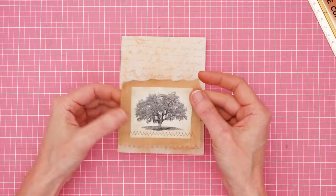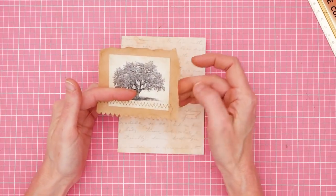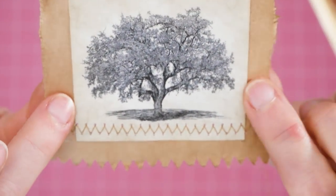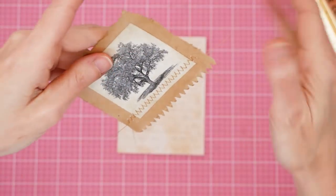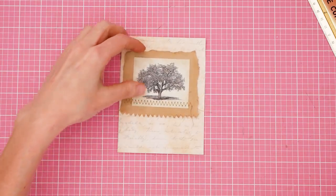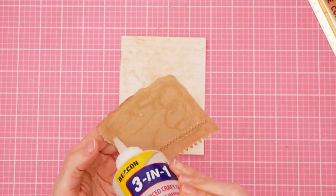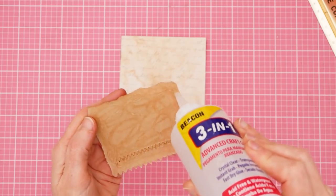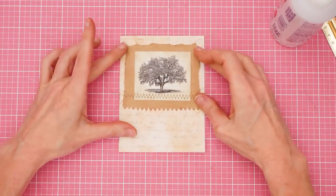I took a piece of craft paper — basically from a paper bag that something was purchased in at a store. I ripped out a piece and then I printed an oak tree on some parchment paper. You can do it on regular copy paper, but you can print it on whatever you want. And then I did a little stitch line down here — not necessary on a zine, you guys know me, I can't leave well enough alone. So I am going to glue this — this is going to be my cover — and I'm going to glue this little dude on the front that I got ready already.